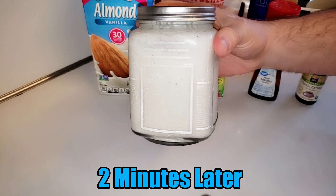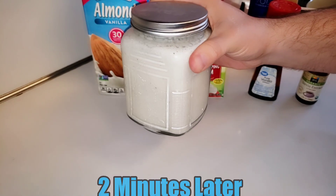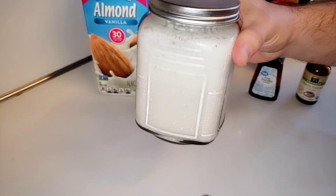It's been shaken up thoroughly. Now we're gonna put it into the freezer for approximately four hours to solidify. I have high hopes for this one.